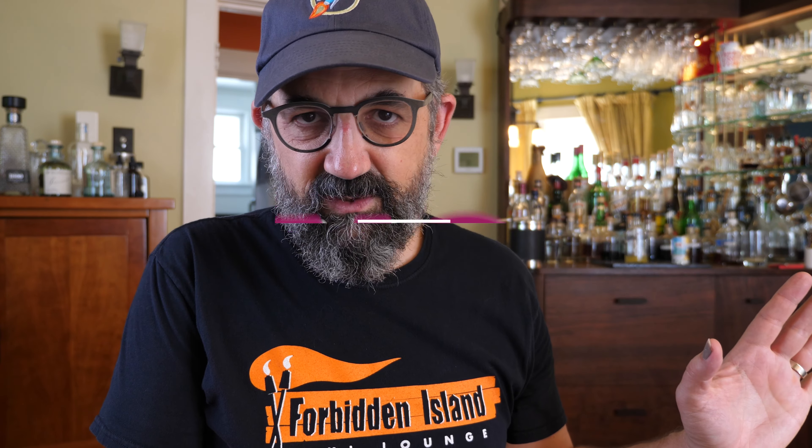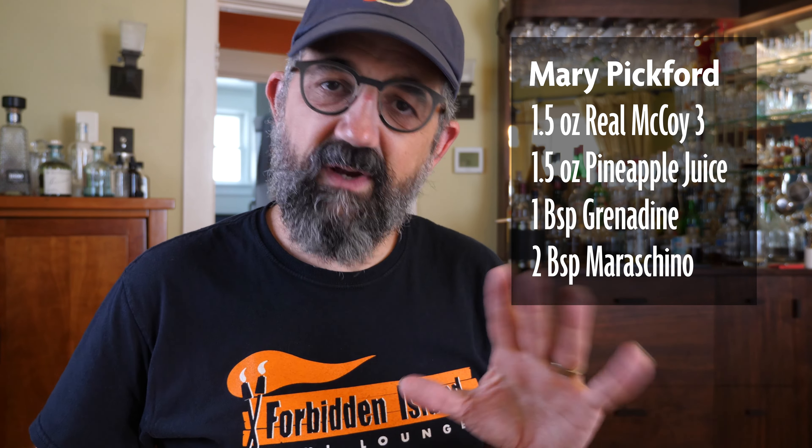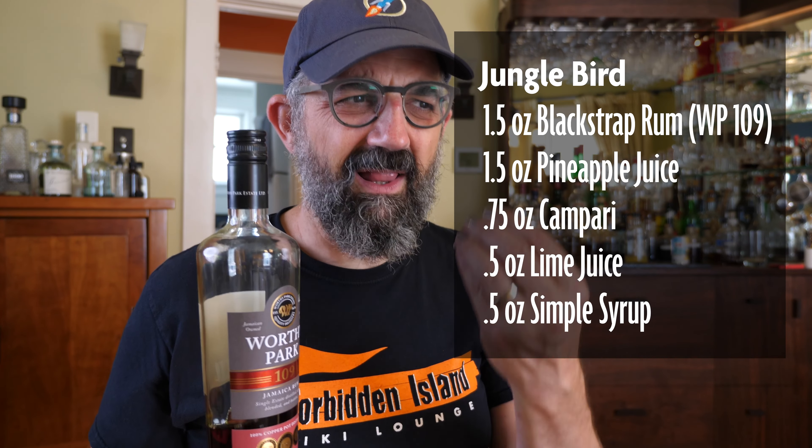Let me state for the record: there are no rules — you can use whatever pineapple juice suits you, one that you can afford and that's available to you. Don't let anyone tell you your jungle bird is wrong because you used canned pineapple. That said, I like to shoot for the highest quality I can. So we're going to do this test and see if juicing is worth the hassle. For the jungle bird, I don't have black strap rum on hand, but I'm using Worthy Park 109 — it has a very molasses-y feel and should be a fine substitute. Let's make the Mary Pickford.